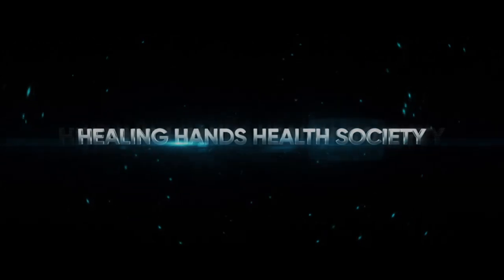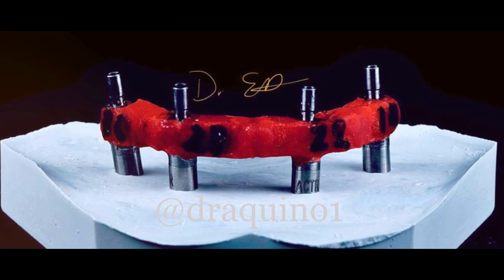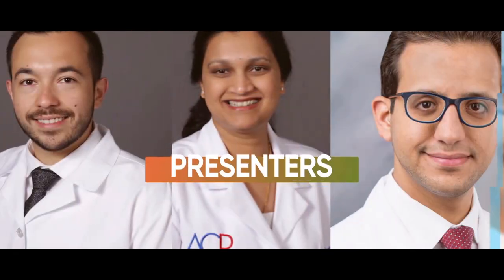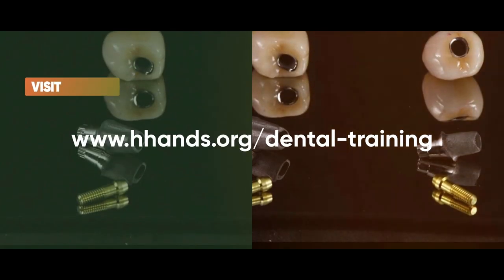Healing Hands Health Society presents the dental webinar series. We have planned a series of dental webinars to keep you abreast of current practice. This series on prosthodontics will be via Zoom and Facebook Live. Presenters are drawn from dental schools in the USA and private practitioners from around the world. To register for future webinars, visit www.hhands.org/dental-training. For future inquiries, contact the facilitator.